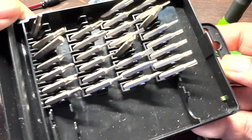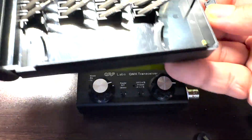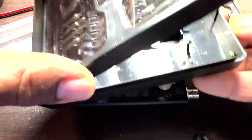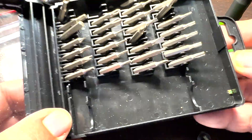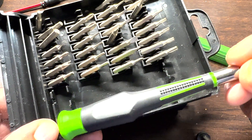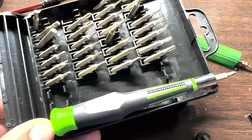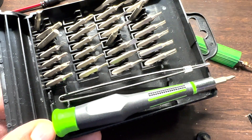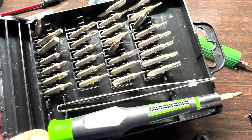This is the screwdriver set that got taken away in Incheon, Korea. Seven bucks at Harbor Freight — Pittsburgh Pro. It gets taken away, seven bucks, I've got another one. It's about five and a half inches long, which is legal in the States, and has a somewhat usable set of tweezers.